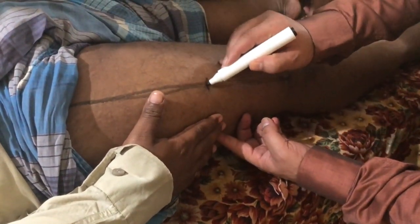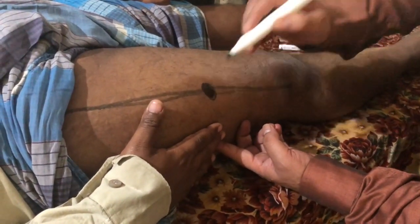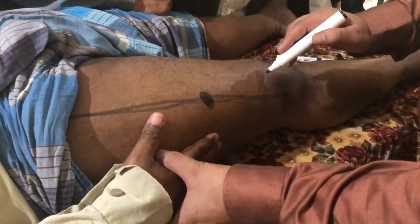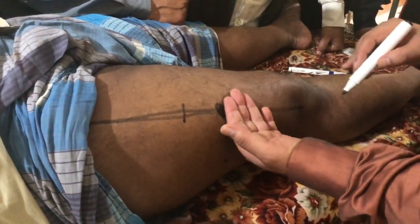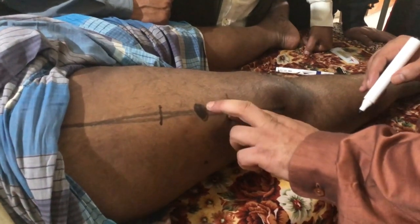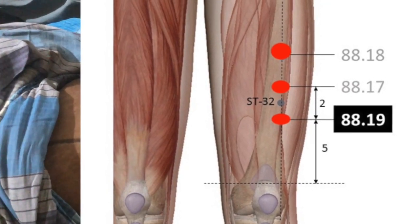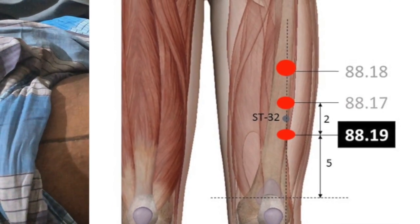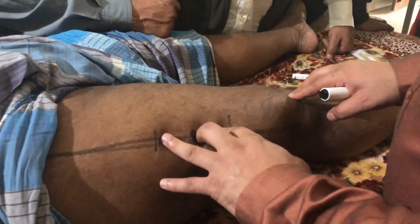Now we are touching the middle finger here at gallbladder 31, or 88.25. At this level, if we draw a point over the stomach meridian, and draw two more points — one two chun up, and one two chun down — we have three points. One, two, and three. These three points are called leg rapid horses.